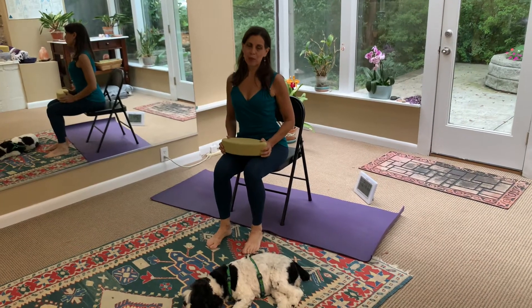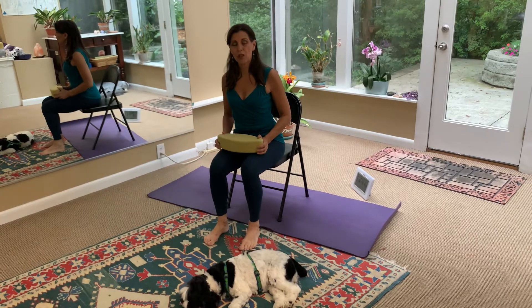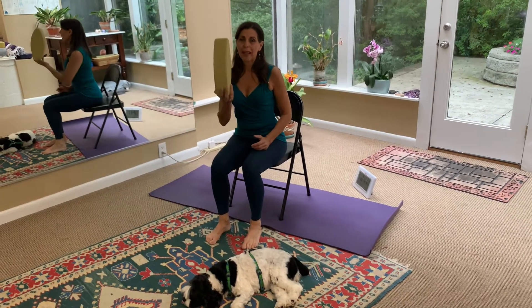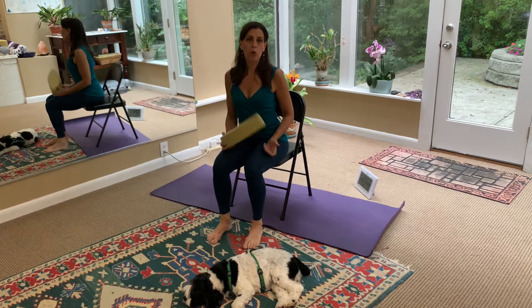Hi everybody, Katherine Kerrigan here to teach you a rhomboid stretch using a chair and a yoga egg. If you don't have a yoga egg, you can use a yoga block or a book.